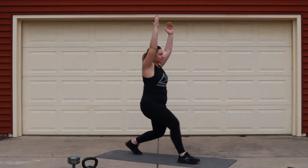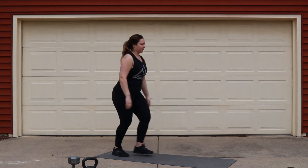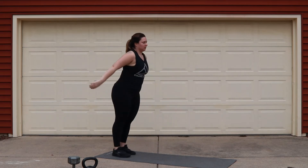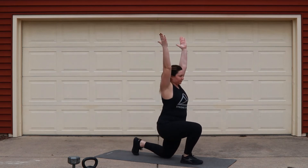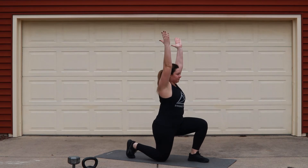After that, we're going to move into our active Samson — the lunge with the reach. Think about reaching your arms nice and long over your head. For a little bit more stretch through your back hip flexor, think about pushing your back knee into the mat and squeezing your glutes as you hang out in the bottom.